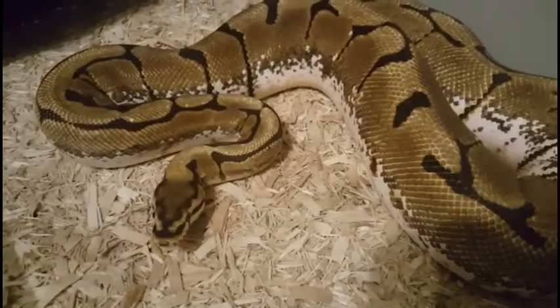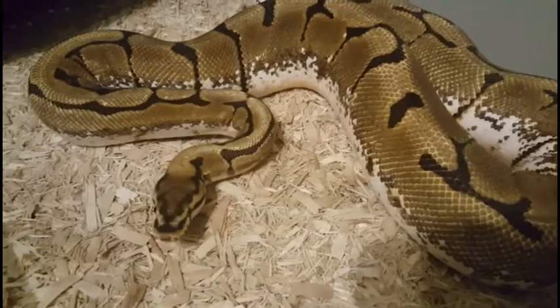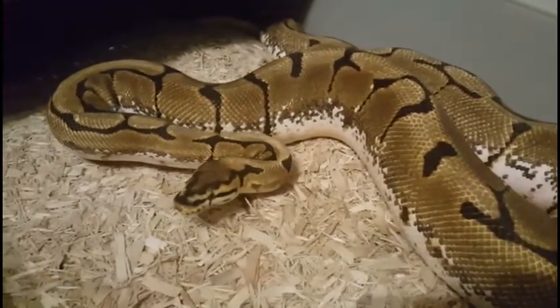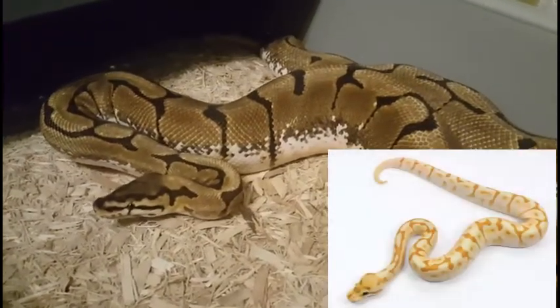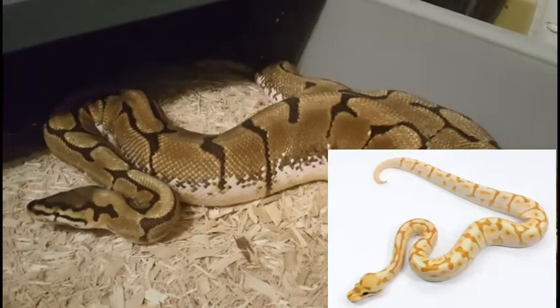This is Frigg, our Enchi Spider. This is her first season. She and Apollo have locked up twice so far this season. Through her, we're hoping to hit the 4-gene, but really any combos will be nice.